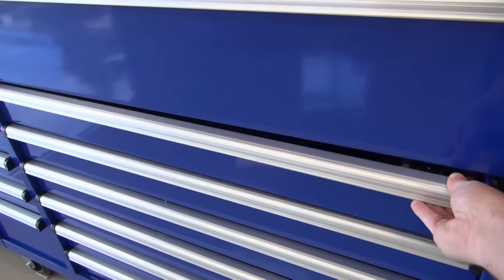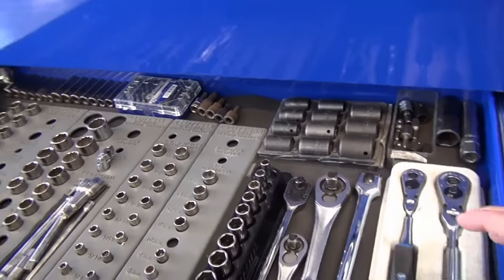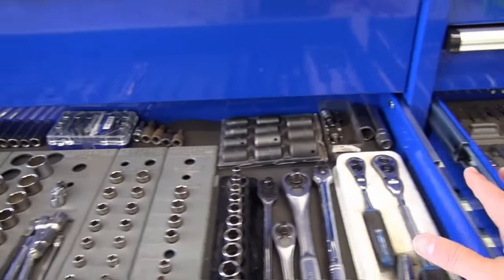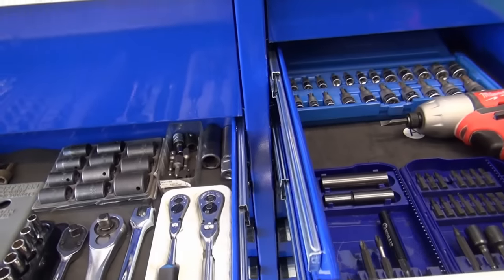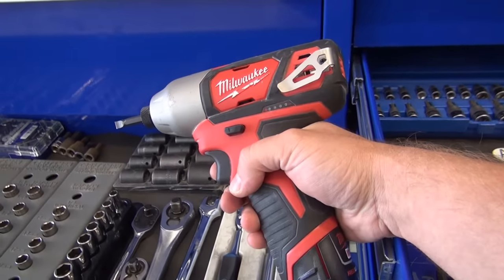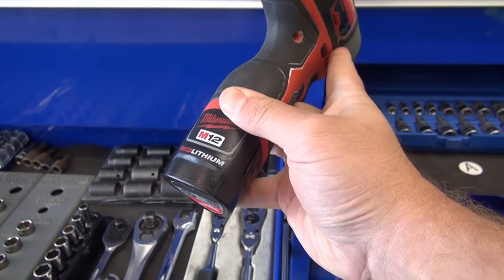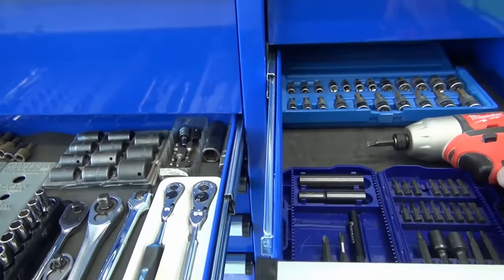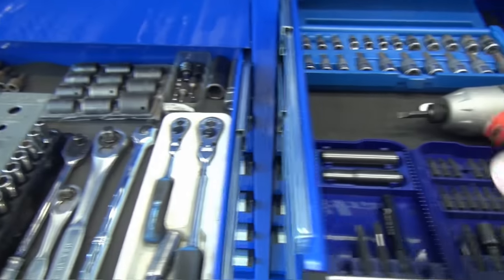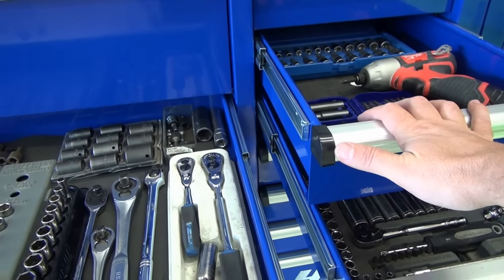These next two drawers are ones I keep real common stuff in. I've got all my sockets — obviously when you're working on cars, sockets are a real common thing — along with my ratchets. Additional sockets I keep all here in basically this one level. Just right above this I keep my favorite tool here. Whenever I'm working on vehicles or anything around the house I just love this drill driver — it's real small, has the smaller battery in it, but it's light and it fits into tight places.